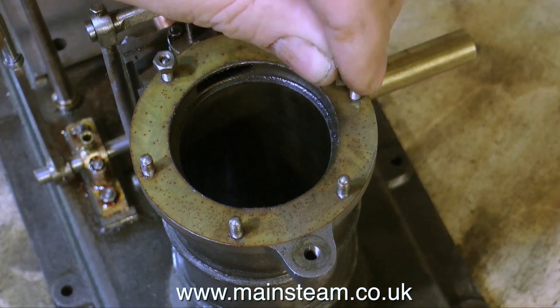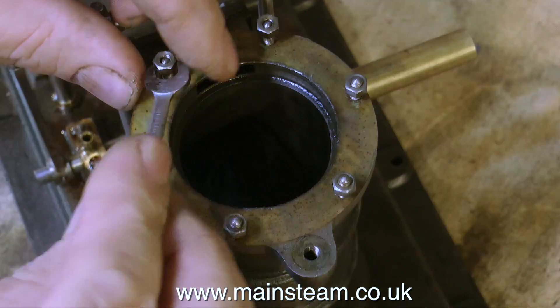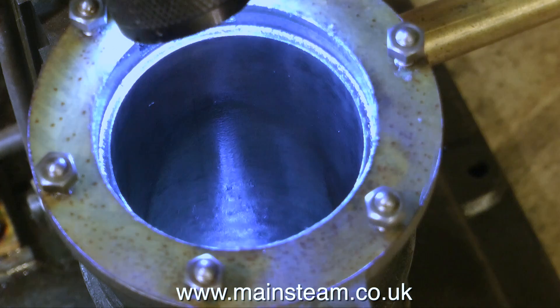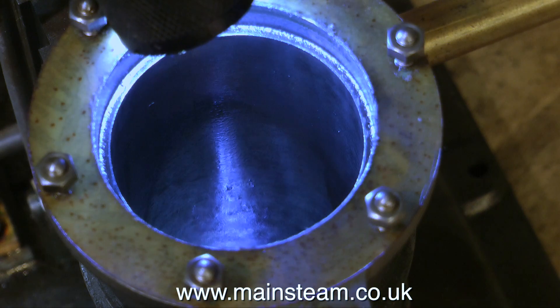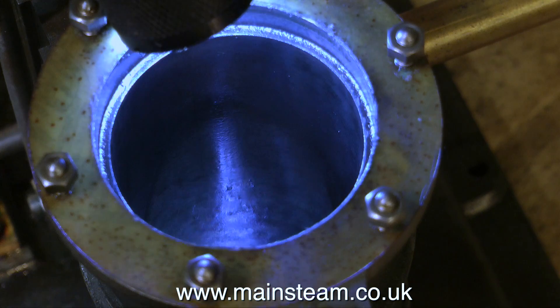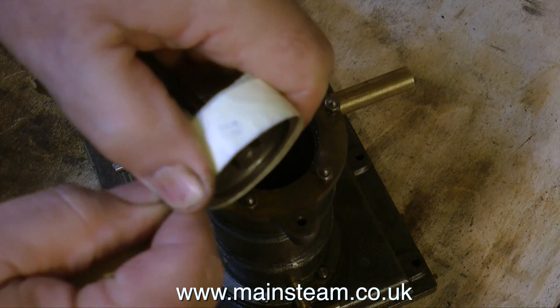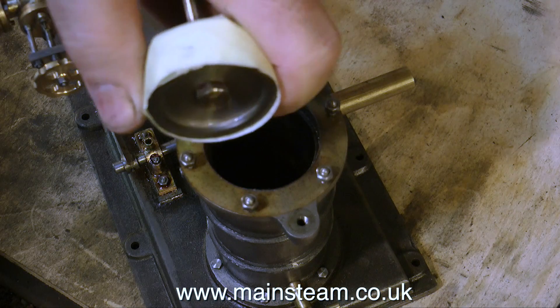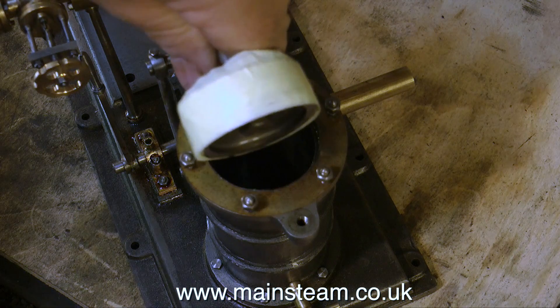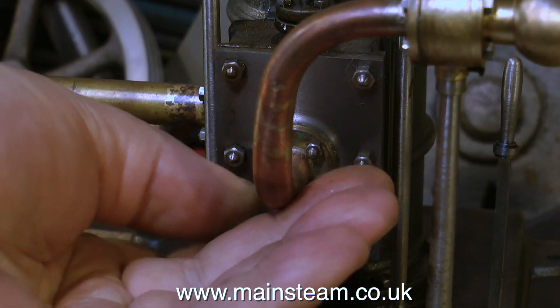Temporarily, I'm replacing the nuts on the studs to just generally see if they fit okay - one or two of them are a little tight. I'm going to have a look into the bore. Now that's very good indeed. In fact, looking at this, this engine's not done much running at all. What I'm doing here is just winding some masking tape around the piston to protect the piston rings, to stop them getting any grit in there or even getting damaged.